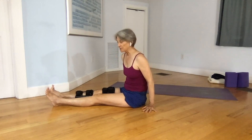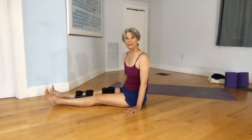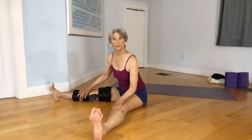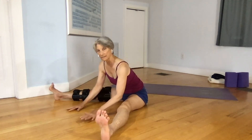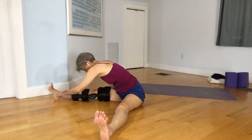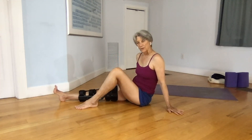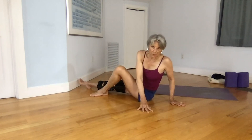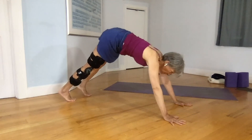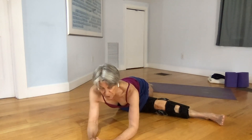There are several other poses. As you're able to move more, you can come to upavista konasana by spreading your legs and coming forward. You can do twists in this wide-leg stance. Over time you might even be able to do the pose called Bridget's Cross. You do the twist, lift yourself up, swing your leg, and reach your leg forward and come down — it's a variation of pigeon pose.